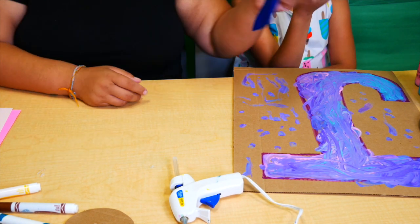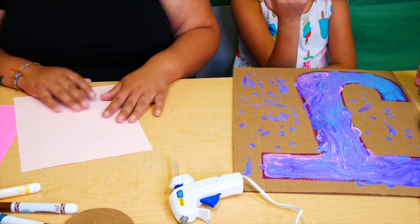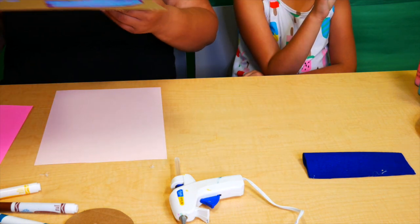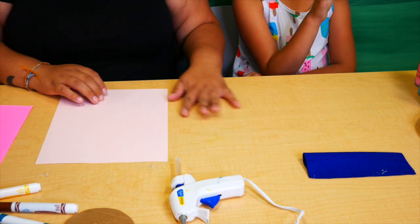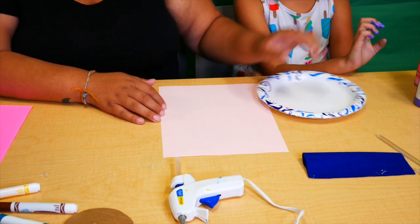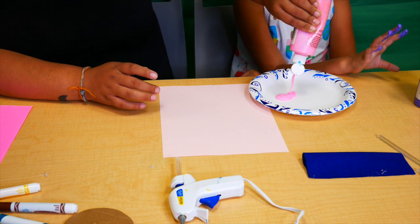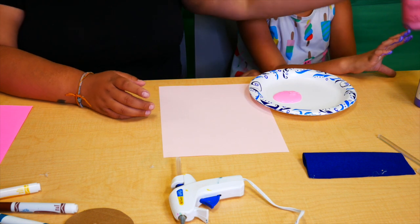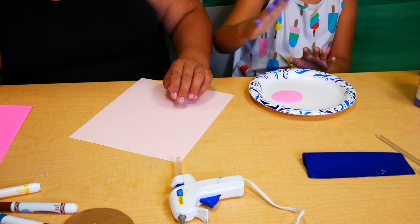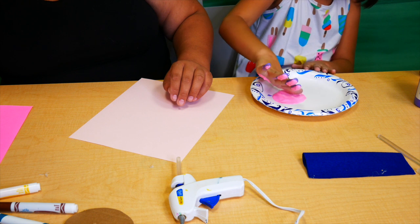Now that your fingers are clean, we're going to get them dirty again — we're going to play with more paint! This is why these are summer activities, because they're fun to do outside. We are going to get your little one's hand and make animal shapes out of their handprint. You're going to cover your whole hand with pink and purple paint.